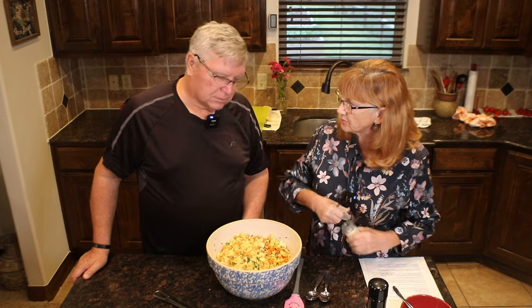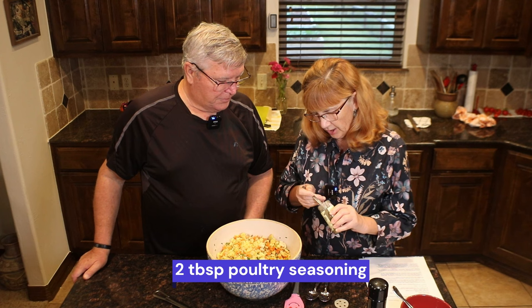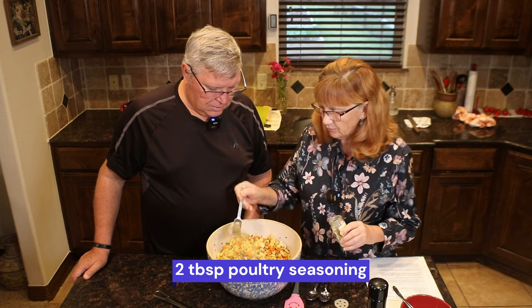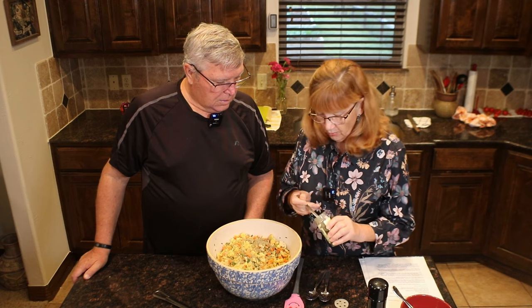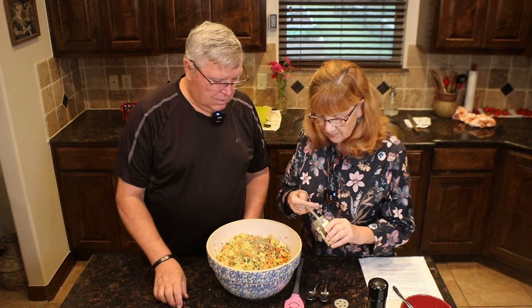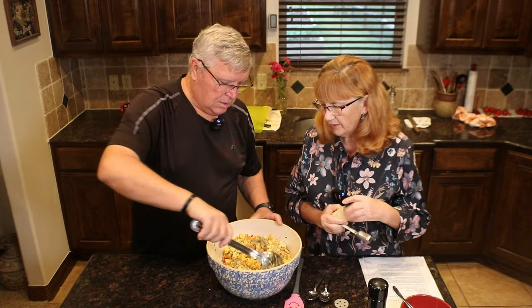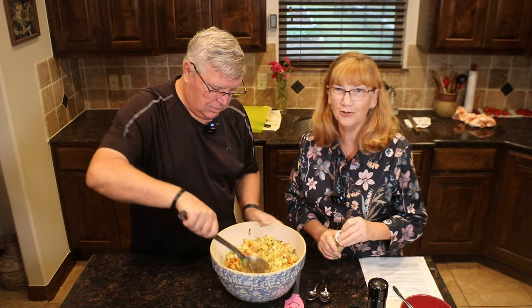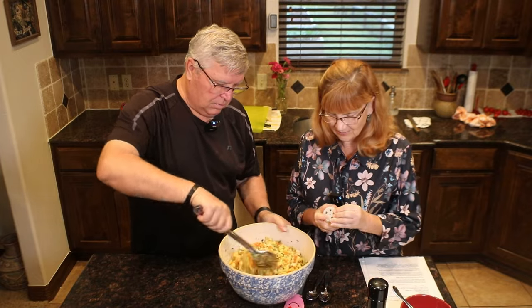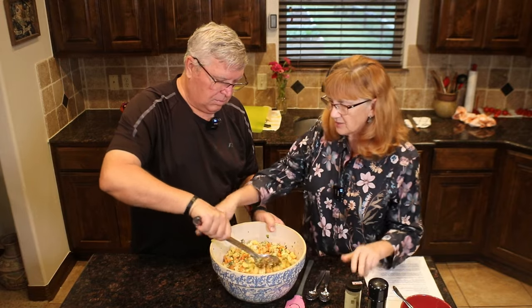In my recipe, it says two to four tablespoons of poultry seasoning — because do you like it real herby or not so much? I'm going to go with two tablespoons because I don't want it quite as strong. We also added in some fresh sage and fresh parsley, so we don't need quite so much. If you're not growing sage, there's no reason to buy sage in the grocery store — it's really expensive. But I like that fresh sage in there.